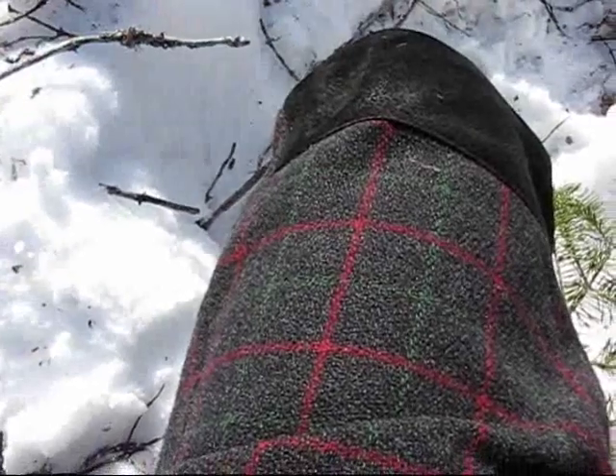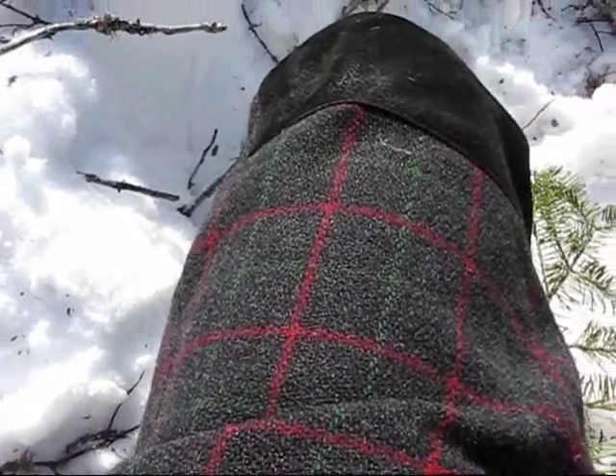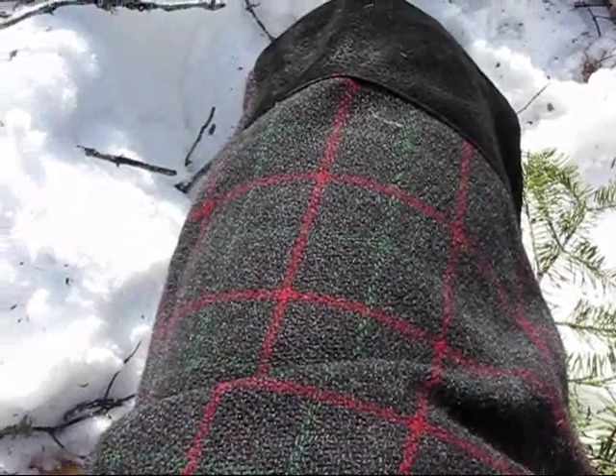Underneath that I've got a fleece, and underneath that I've got my wicking base layer. For pants, the standard is heavy wool pants. I've got a heavy wicking layer underneath that. These are good from about plus 2 to minus 40.